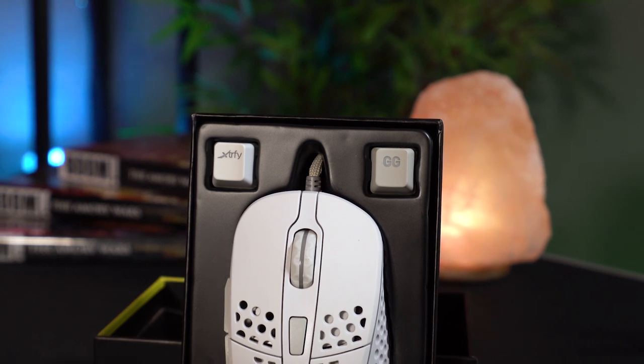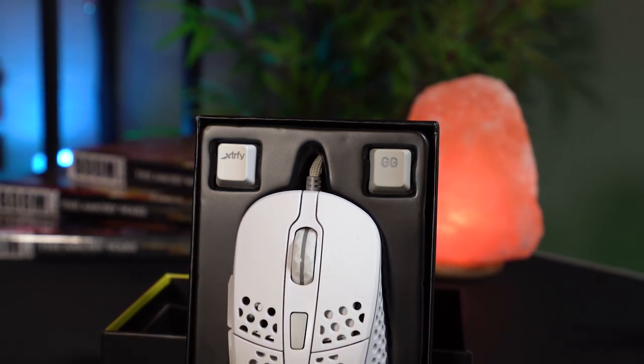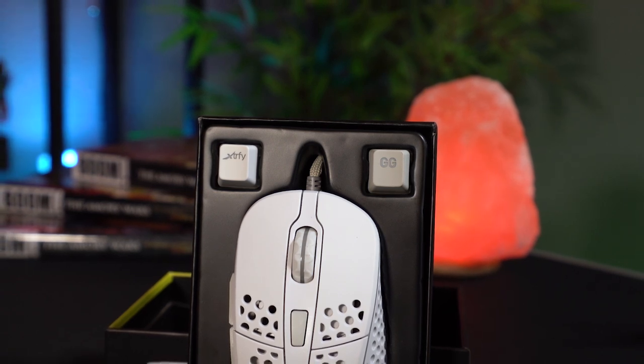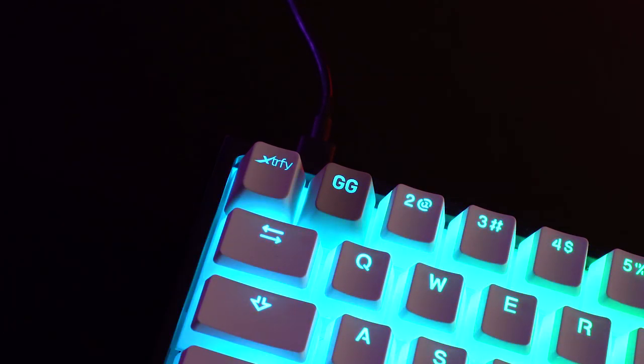One thing I want to give ExtraFi props for is the inclusion of two bonus keycaps that are shine-through keycaps — one for the ExtraFi logo, and one that says GG on it. It's just a nice little touch to throw something like that in the box, and as a keyboard guy myself, I really appreciate that little detail. I always like it when companies offer peripherals in a bunch of different colors, as it adds more opportunity to have a little bit more personality in your setup. Props to ExtraFi for offering multiple SKUs.